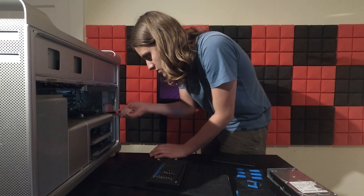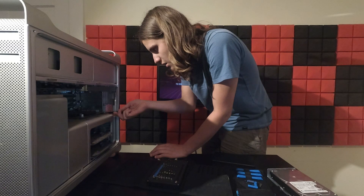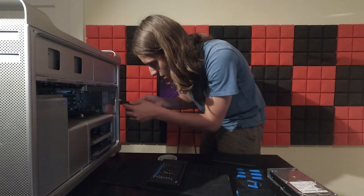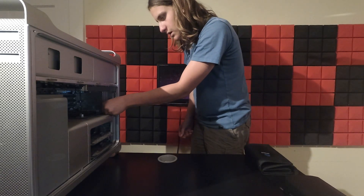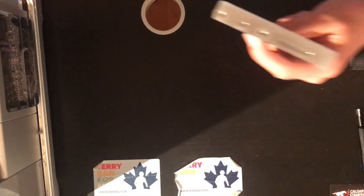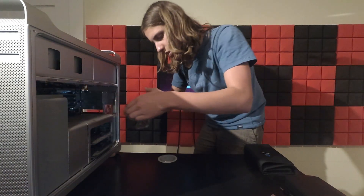First thing to come out was the GPU. Before that, I had to remove the PCIe retaining bracket and press a retaining clip on the slot to remove the super dusty GT 7300 from Nvidia. This is the card that the computer shipped with, and it's really showing its age.